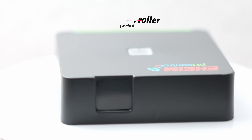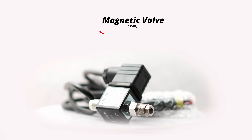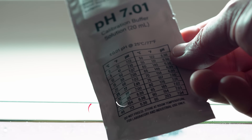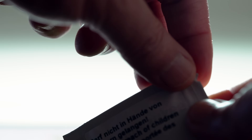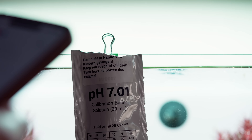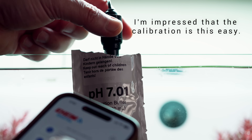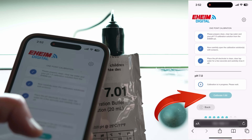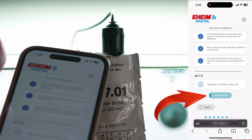This device automatically regulates CO2 using a magnetic valve based on the pH level in the aquarium water. As with similar devices, you don't need any tools like a screwdriver for calibration. Simply immerse the device's electrode in the calibration solution that comes with it and start the process from your phone.